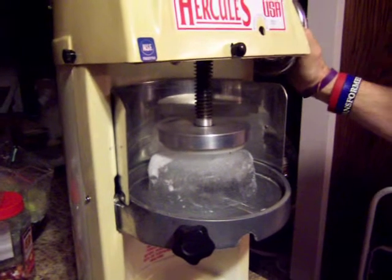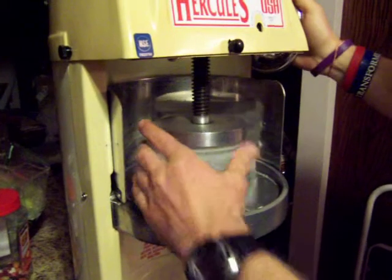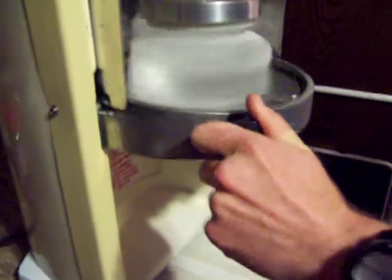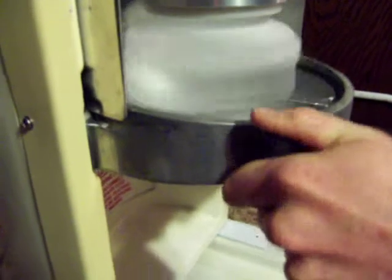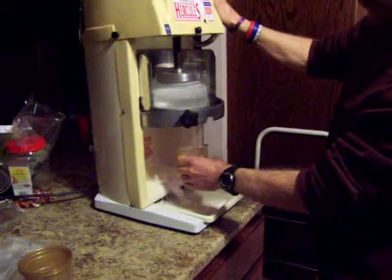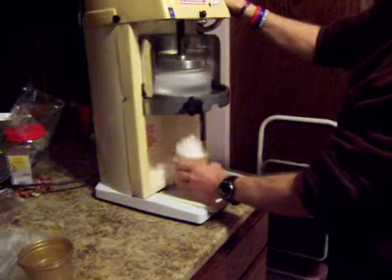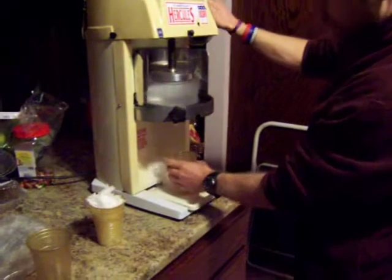Loosen it up a little bit. I just apply slight pressure right here — inward pressure. So when I run it, I just slightly put pressure on here. My right hand is right here. Perfect.